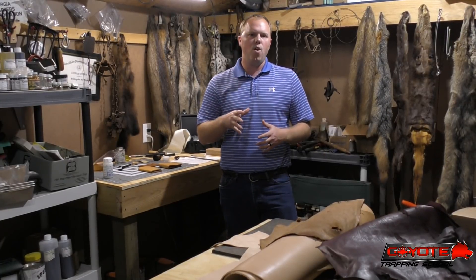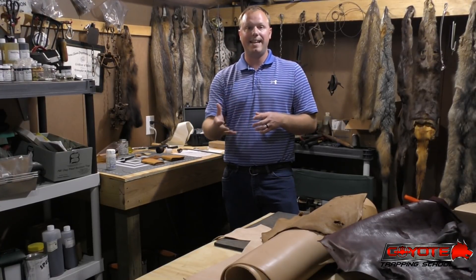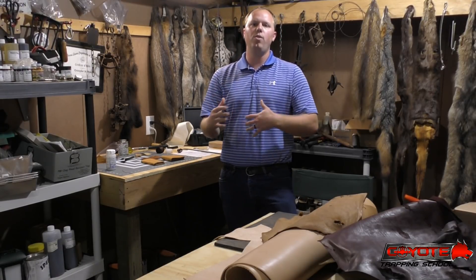Hey y'all, so quick video. I just wanted to get your input on some of that I've been messing around with — my wallet making. I've got a couple different designs, a couple different styles, and get y'all to weigh in on which one you like the best.